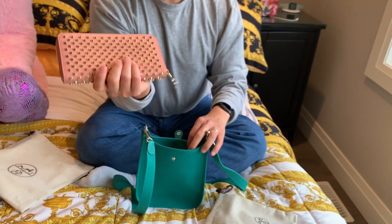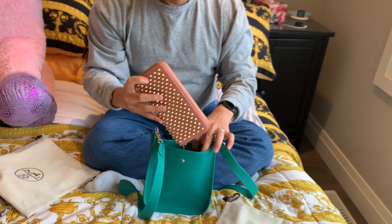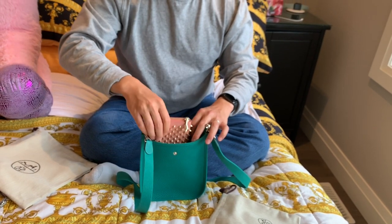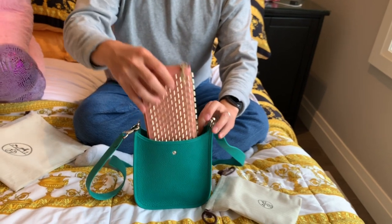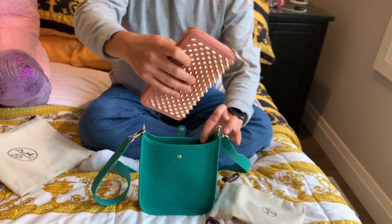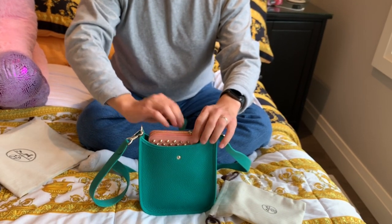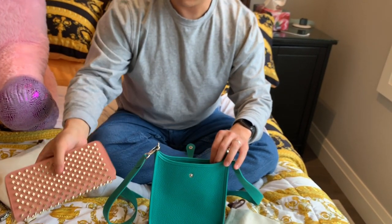We have a Louboutin spiked wallet here — I believe it's the Panetone if I recall correctly. So let's put that one in. It does not fit fully standing up, and it's going to be a stretch to put it in horizontally. It does fit in standing up but then you obviously cannot close the bag. So this Panetone wallet is probably too big for the Evelyn.